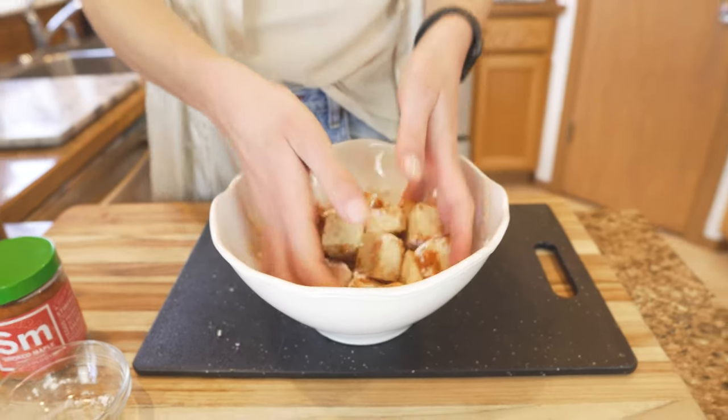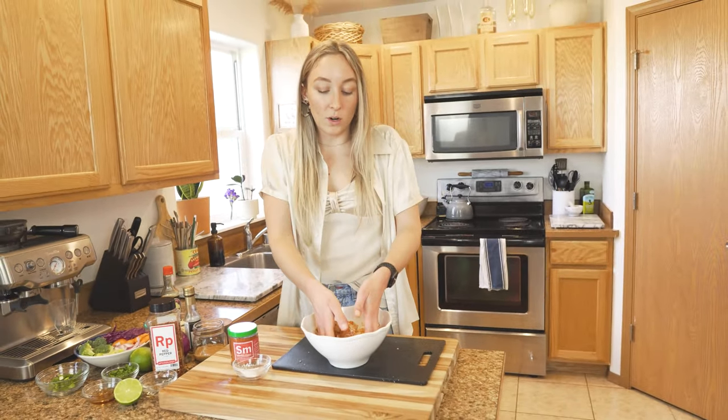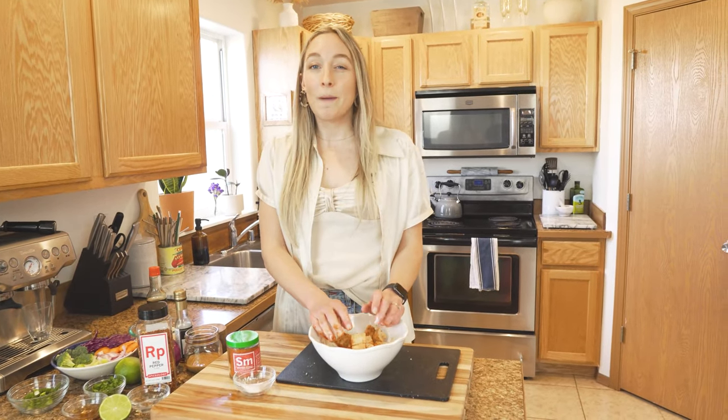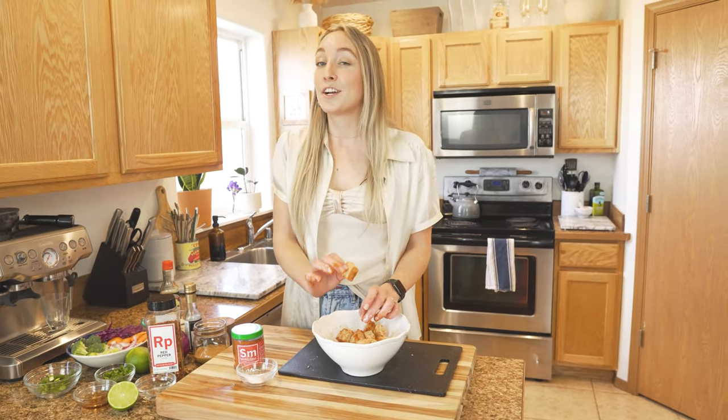Once you sprinkle all your ingredients on, toss it up to get them coated evenly. Then throw it on a sheet pan in the oven at about 350°F for 15 to 20 minutes until it gets to your desired crispiness.